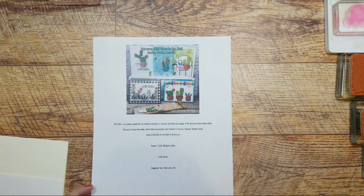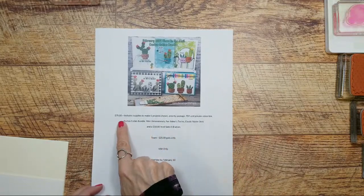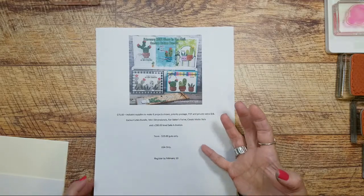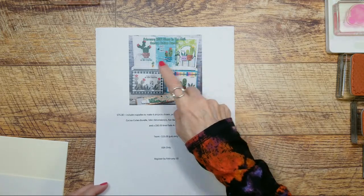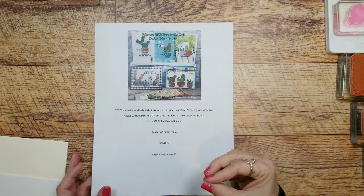You get your choice of a $50 level celebration item. When I send your PayPal invoice, make sure you tell me what celebration item you want. It's a $50 level — there's a 50 level and a 100 level — and it's $75 total including everything. If you're a member of my team, it's a perk: they just pay $25 but get the guts only — the cardstock, the little notebook, and the two little cactuses. They won't get the celebration item because they'll order their own supplies like mini dimensionals, twine, and classic dots on their own to earn their commission.